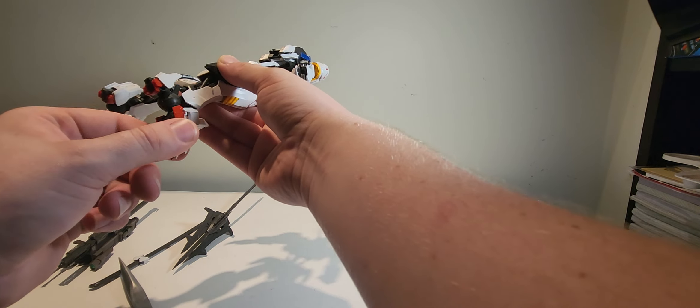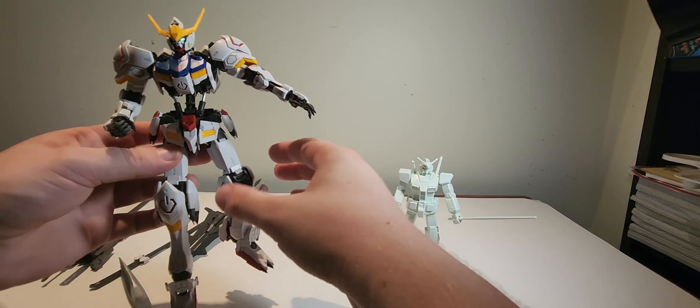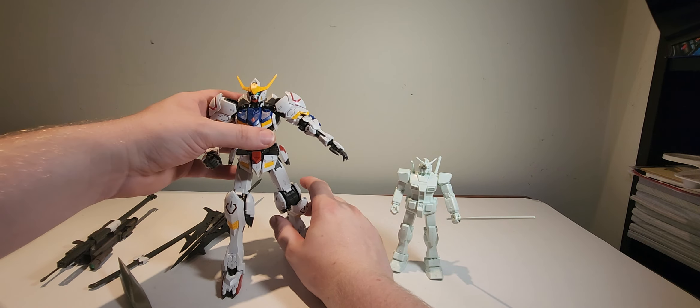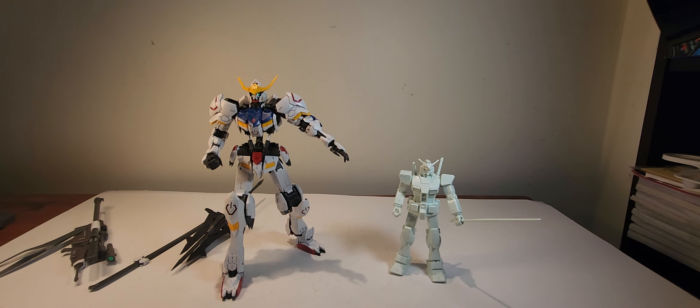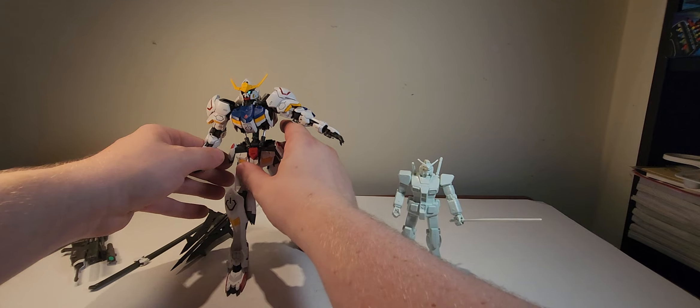They went absolutely ham on the robot designs for IBO. For anyone who hasn't seen Iron-Blooded Orphans, watch it — it's great. It's a Gundam anime so it's going to be sad, fair warning. But it's a really good anime — so lively and fun, the characters are crazy, the storyline is great. I haven't gone back for a second rewatch because I'm still not over the first time.